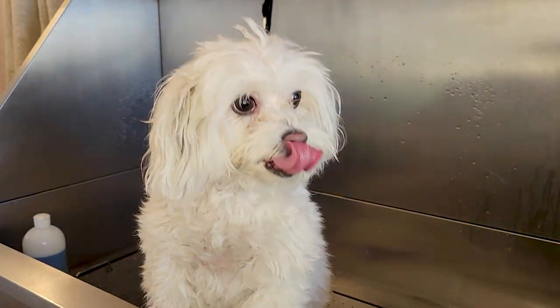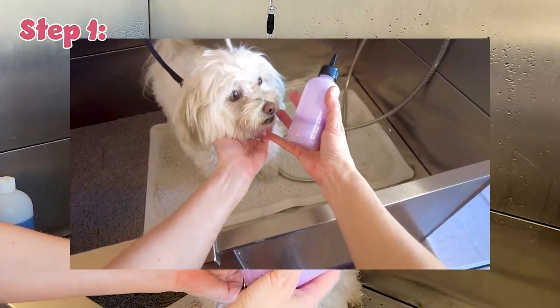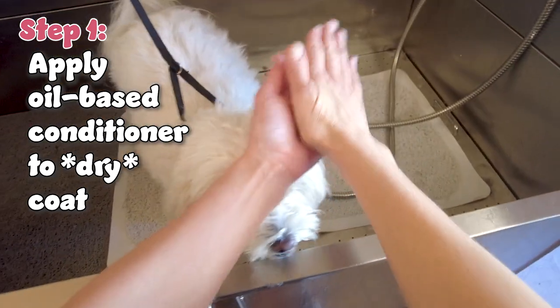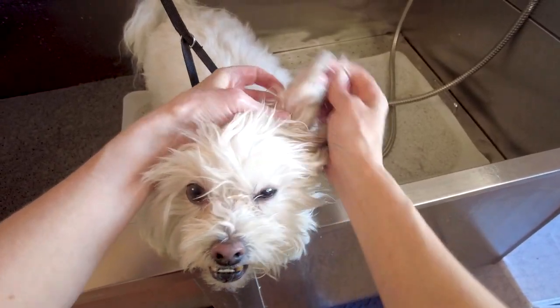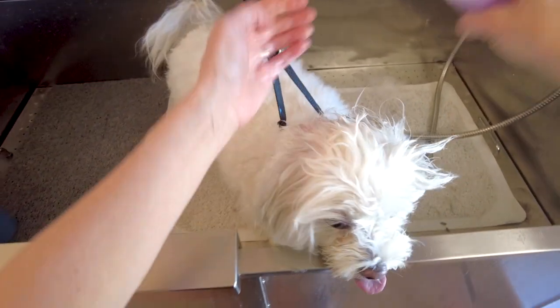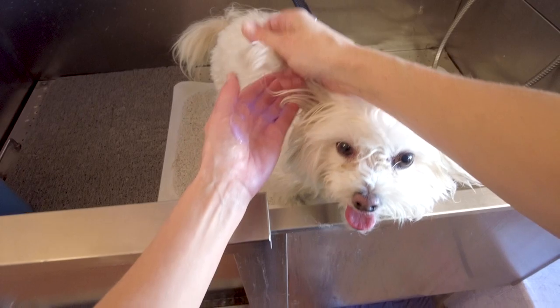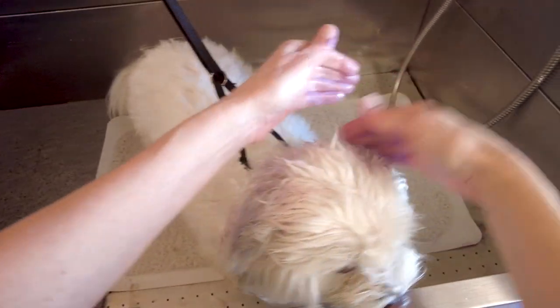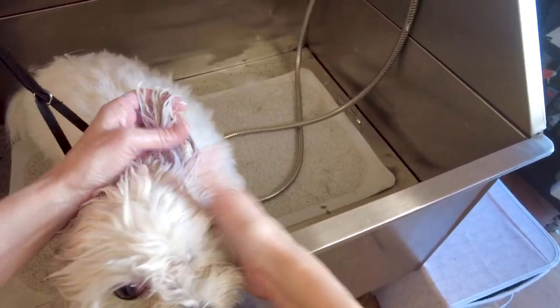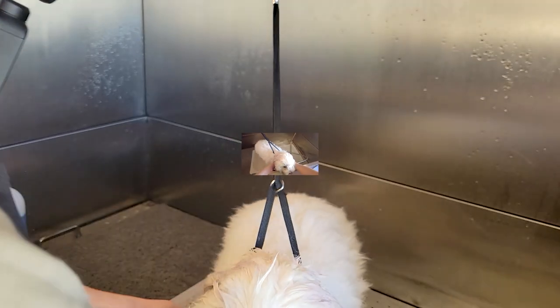Let's get back to Parker and go through the steps to degrease ears and keep the skin underneath healthy. Step one is to use an oil-based conditioner on dry coat. I'm using the EnviroGroom Berry Silk because it has a lot of natural oils — the oilier the better. We want good oils to attract the bad oils. We have to go back to chemistry and realize that water and oil do not mix, but oil attracts oil. So by putting conditioner on a dry, oily area, we are attracting the bad oil with the good oil from the conditioner. I'm working it in really deeply, soaking through those greasy areas, being careful not to get any conditioner in the ears, and making sure to get that conditioner really soaked into that coat.